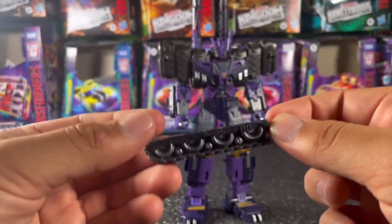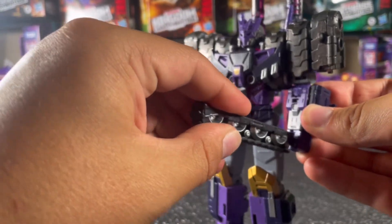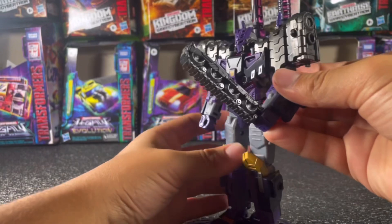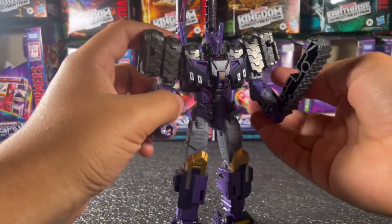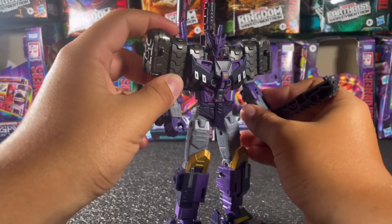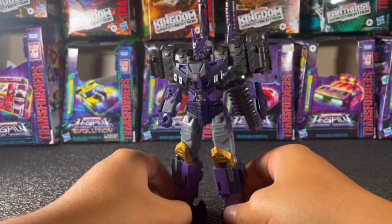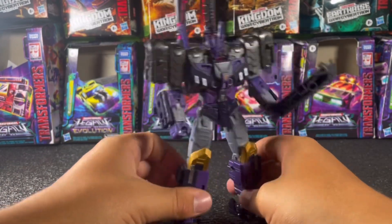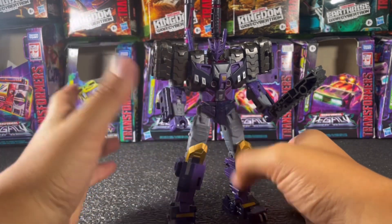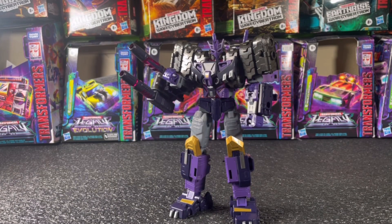Something cool you can do with this figure is: if you have a Kingdom Slammer, you can take Slammer's treads and put one of them in Tarn's hand to make it look like a chain sword — which I'm pretty sure was actually a weapon Tarn used. I happen to have an extra Slammer so this just works out. If you can get yourself a Slammer and a Tarn, do this — it looks really cool.